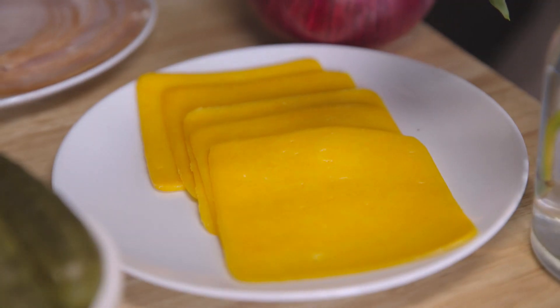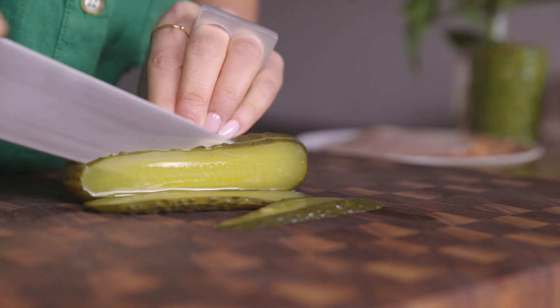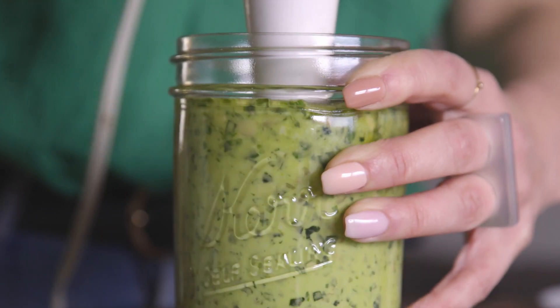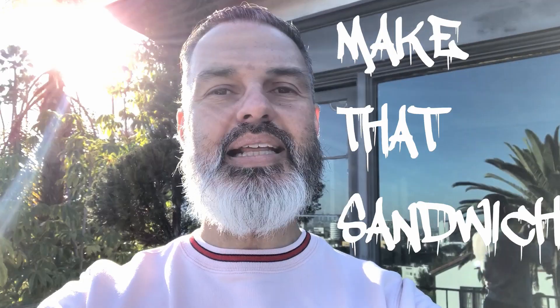Cheddar. Pickles, half-sour, thinly sliced. Red onions. Dijon. Homemade challah with garlic. Shredded iceberg lettuce. Make that sandwich.